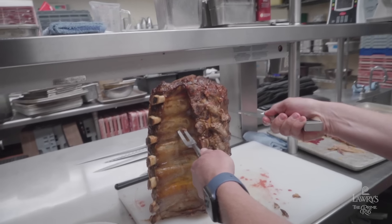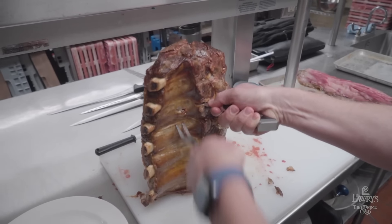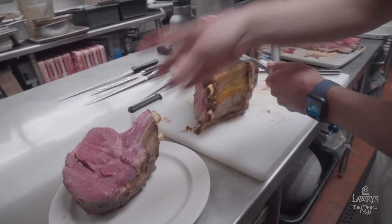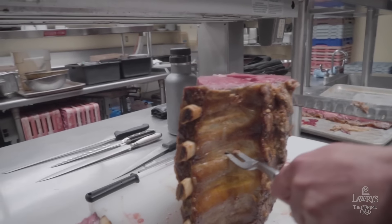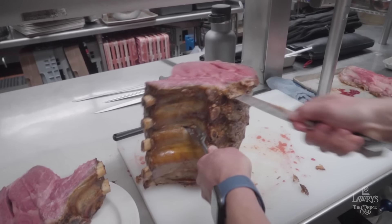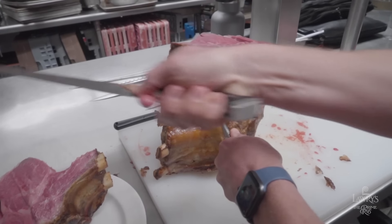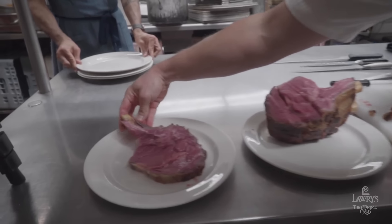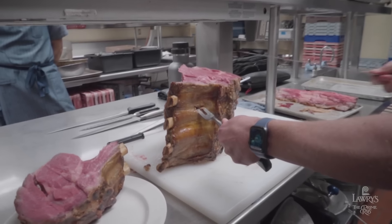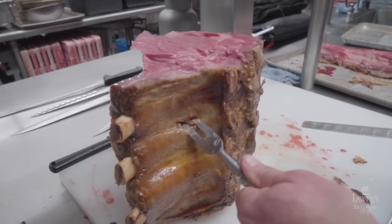I'm going to line it up and start with nice long strokes, getting a good purchase on the meat. And now we're going to cut — cut you a Lowry's cut here. Now I'm at the bone, going down, and through that gap, and then I come back up. And there's your Lowry's cut. The tricks there: nice long, smooth strokes, a great sharp knife, and you're looking for that small spot rather than the big spot in between the bones to get through your roast.